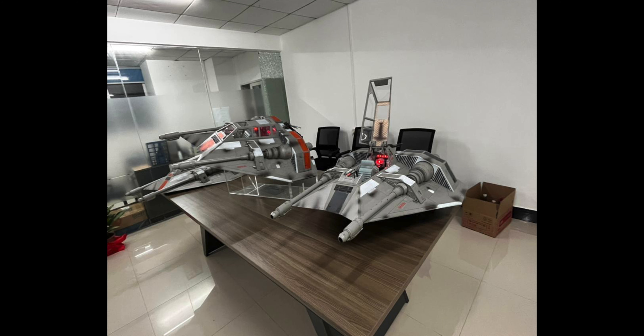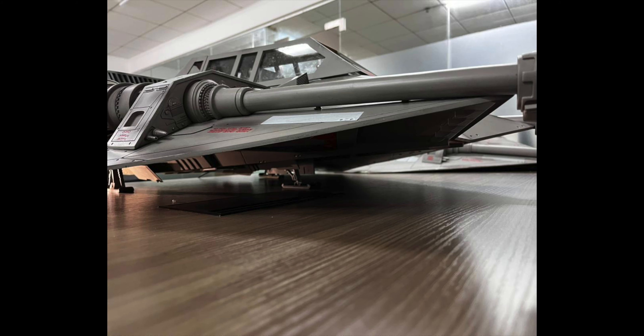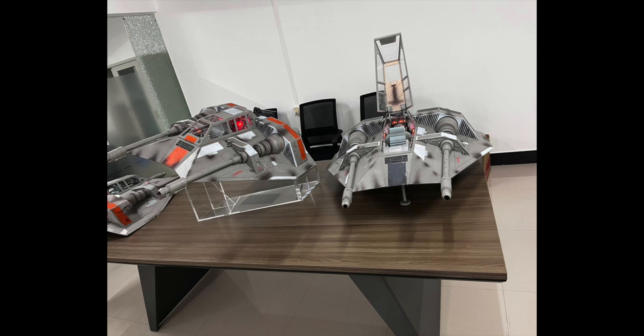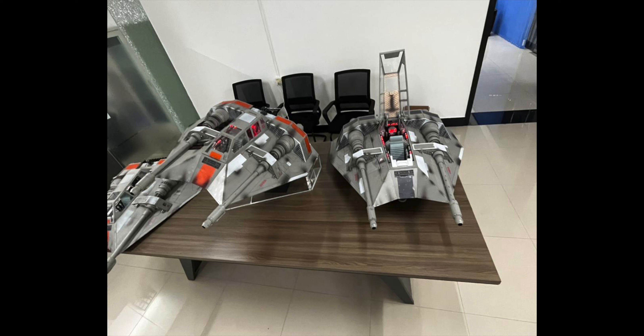A small acrylic display stand was scheduled, as you can see on the product page, but because of the size, the weight, and the fact that people wanted a banking angled option like this, we are looking into how to make this optional display stand.